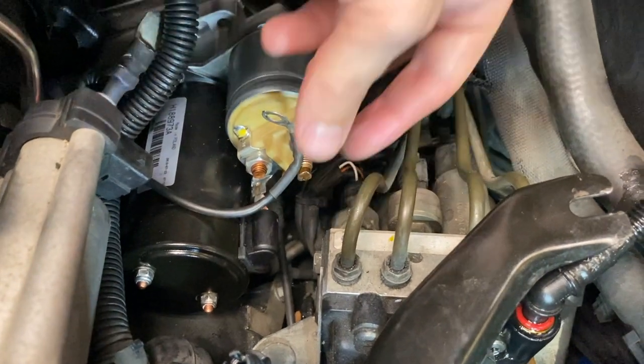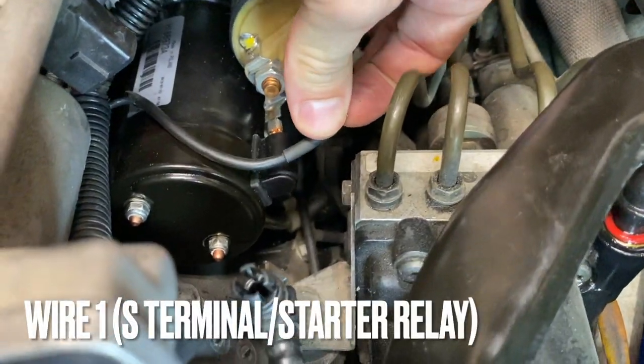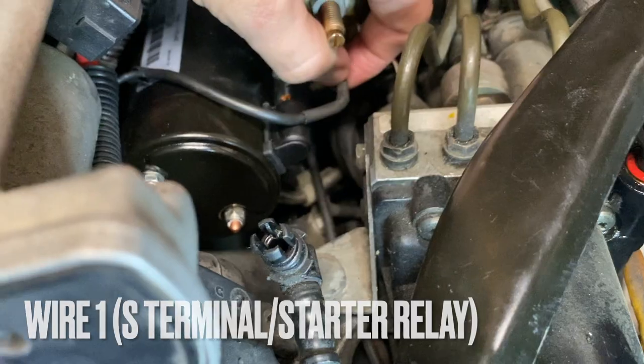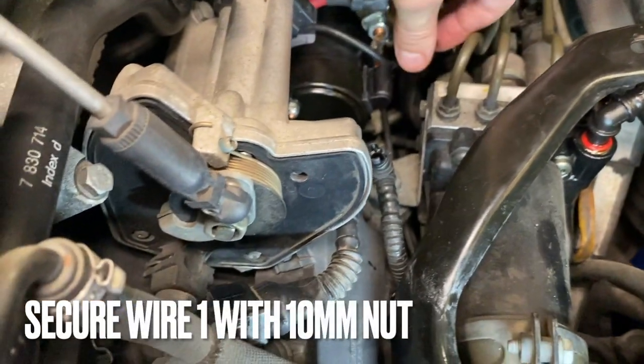Next we're going to be connecting our wires. This little wire goes down below. Small wire — you have a little 10 millimeter nut.